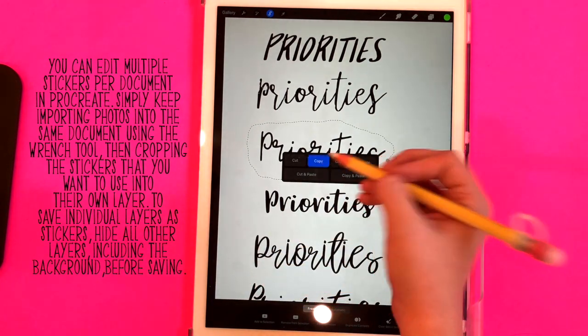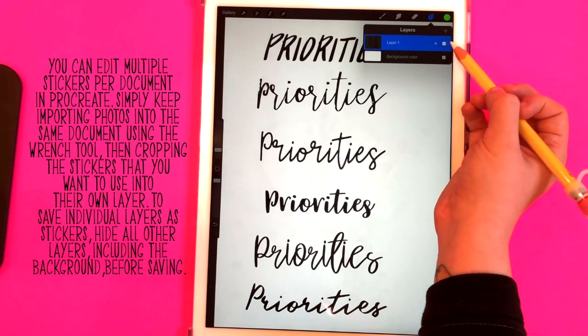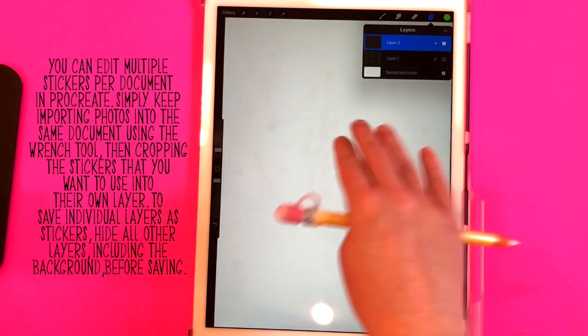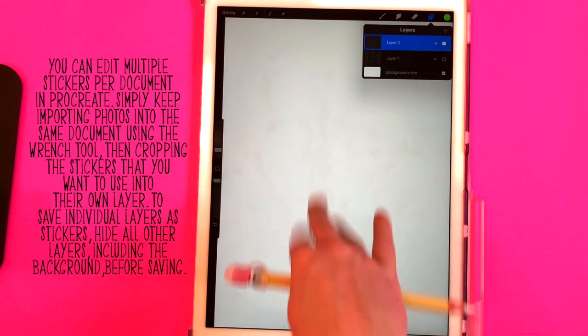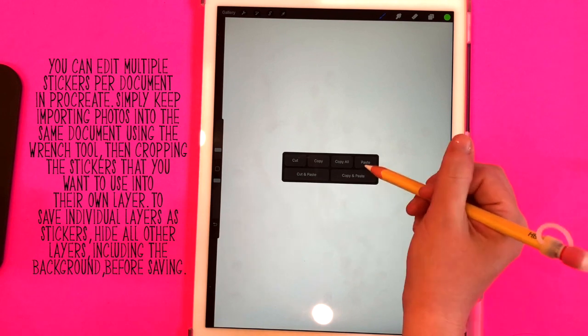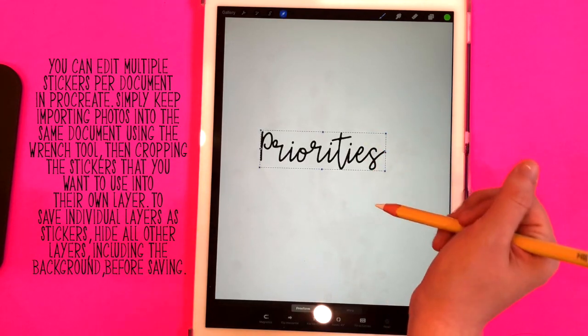Now I'm going to swipe down with three fingers and select copy. Now I'm going to hide this layer and create a new layer — then click on your layer, swipe down with three fingers, and select paste. And there's just that word on its own.